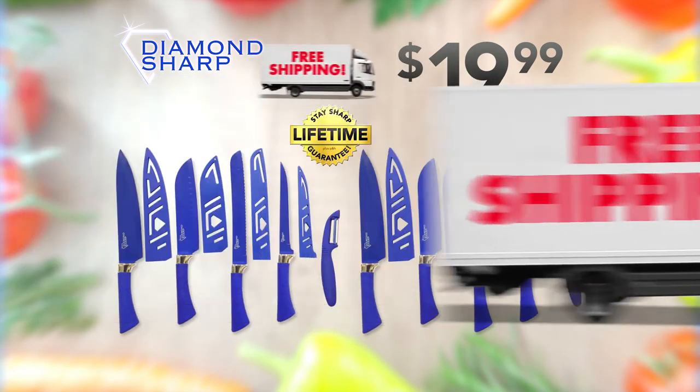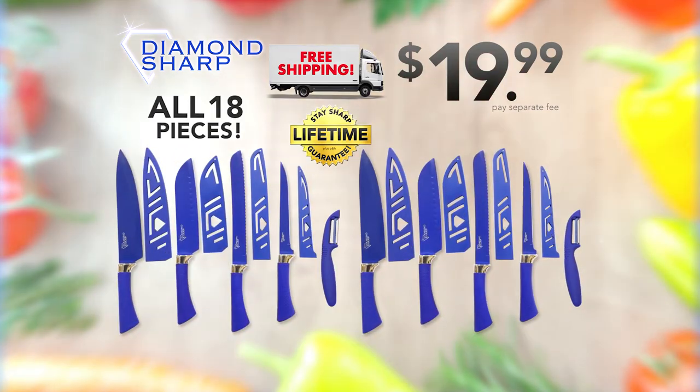Plus we'll ship it free. That's all 18 pieces and free shipping for $19.99. Hurry and click or call right now.